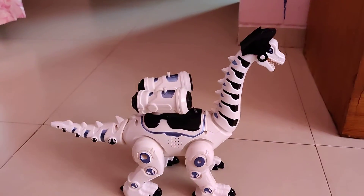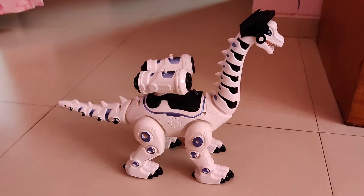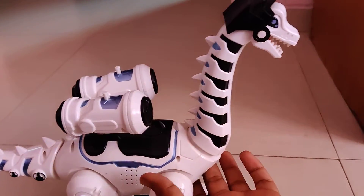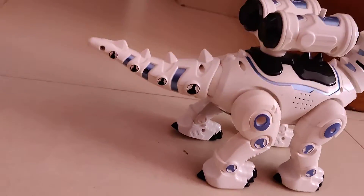Hi all, welcome to our channel Anuga Collectives. Here is a toy looking like a normal dinosaur. Here is the on button, and there is a very big funny part in it, and we will be going to see this.